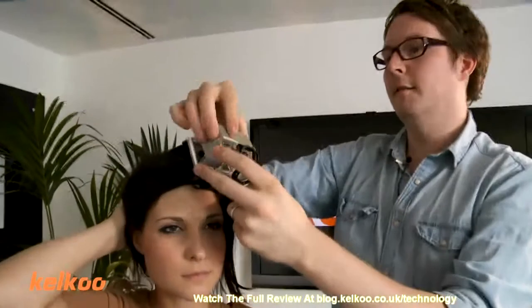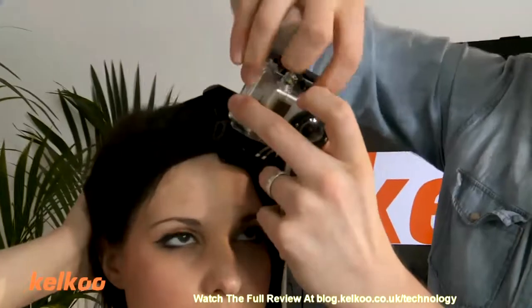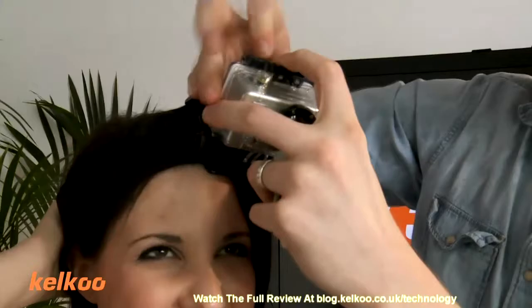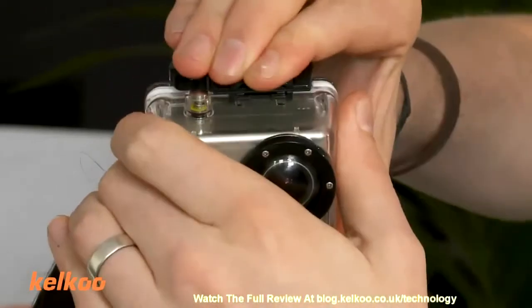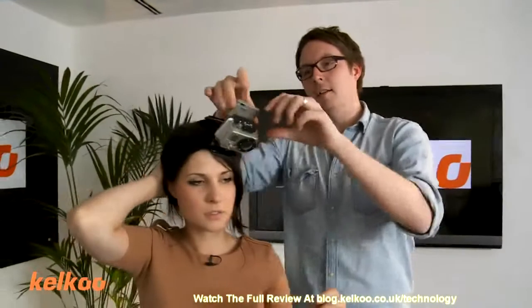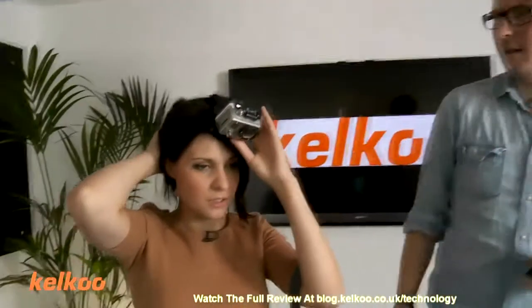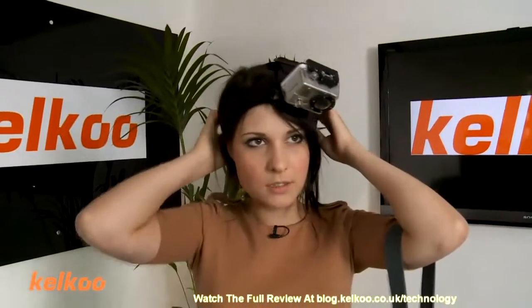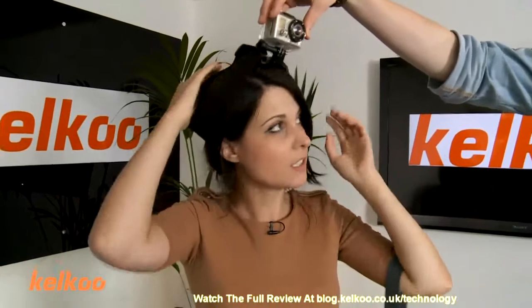So that bit fits in there like so. It's a bit tricky — maybe I should have practiced this off my head. You can tighten it up if you want. So basically you don't do that — you get a friend to set it up for you, or set it up before it's on your head. This is really heavy. I literally feel like I'm just going to fall on my face.